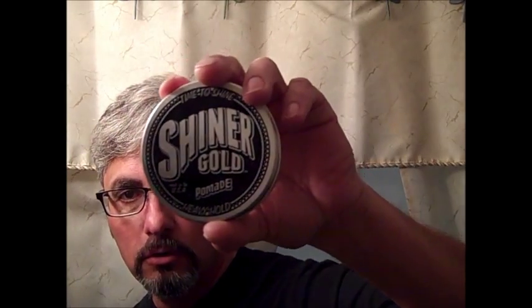Hello, this is a review on Shiner Gold. I just got this pomade in the mail today and I want to see what it's like.